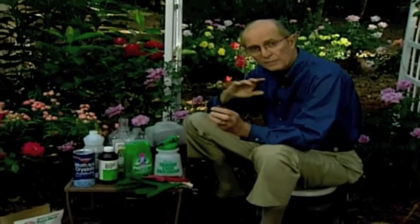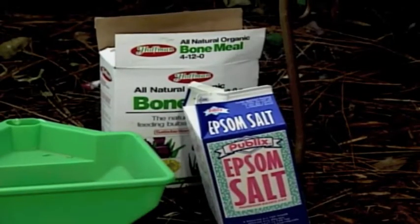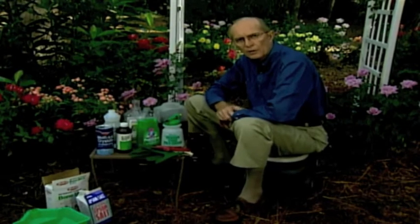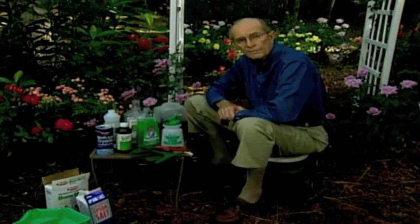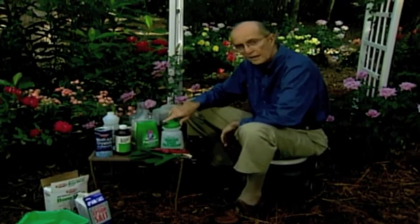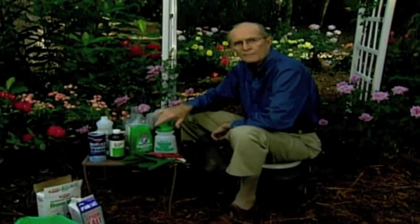Never feed with regular fertilizer after August 15th, because you'll stimulate new growth that will be wiped out by frost. Instead, mix together five pounds of bone meal and one pound of Epsom salts, and give each rose a half handful of that mixture. Last but not least, give them their final bath — one cup of liquid dish soap, one cup of antiseptic mouthwash, one cup of chewing tobacco juice — applied from your 20-gallon hose and sprayer. Your roses will not be bugged for winter or come next spring.